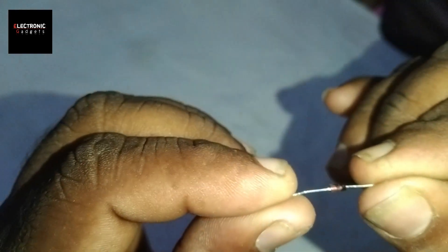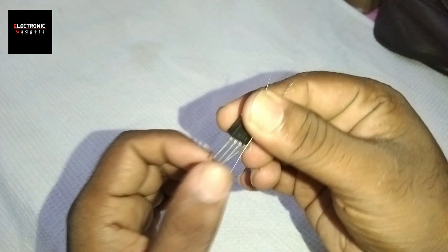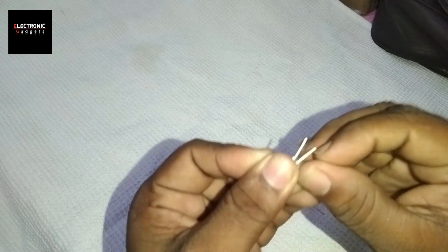This is 70,68. I am 70,68. I am going to get the power of a diode, and I will be able to get the power of a diode.